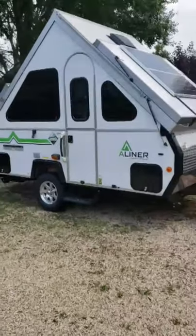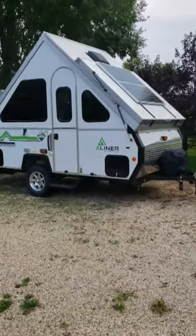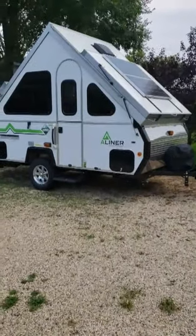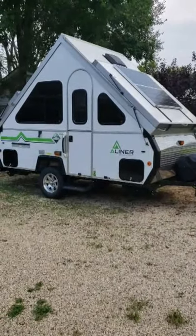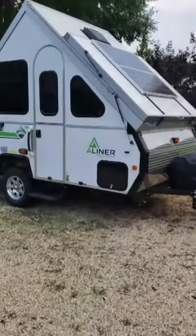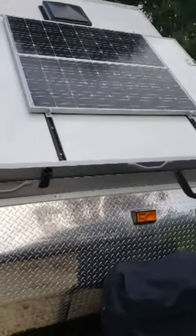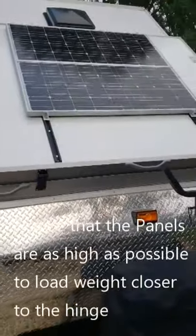Here is my 2018 A-liner Classic with the off-road package and two soft dormers. I've already put the A-frame up — everybody knows how easy that goes — so let me show you the solar panels. Those are two 100-watt solar panels installed on the dormer of the A-frame.